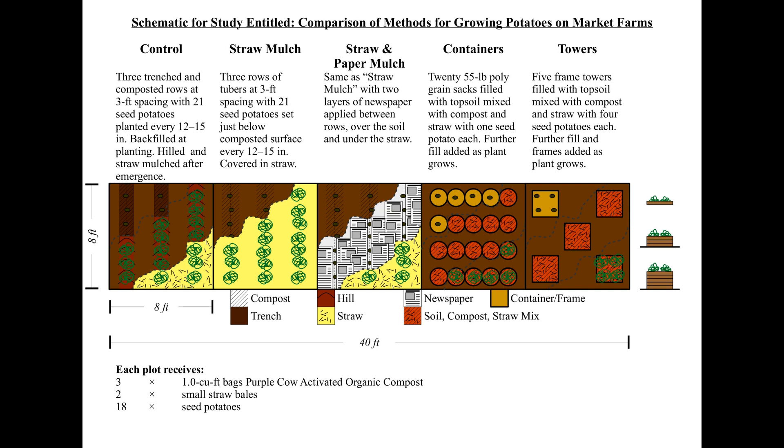Finally we tried two types of containers. One was a grain bag filled with soil, compost, and straw mulch for the seed potato to grow in. As the potato grew, more fill was added. We also tried the famous potato towers, which are wooden boxes that get higher as the potato grows — as they grow, fill is added.